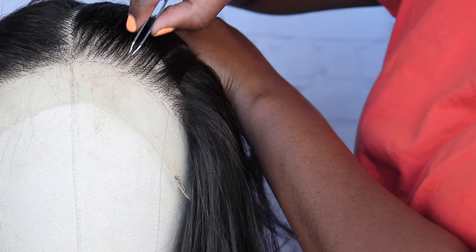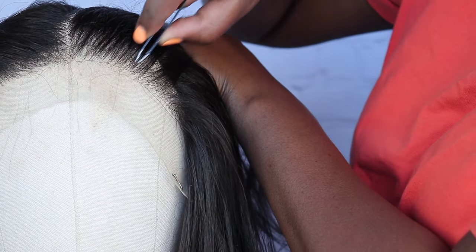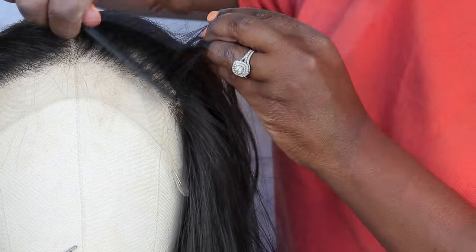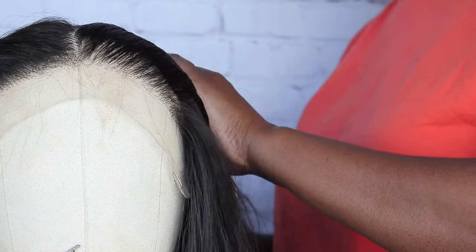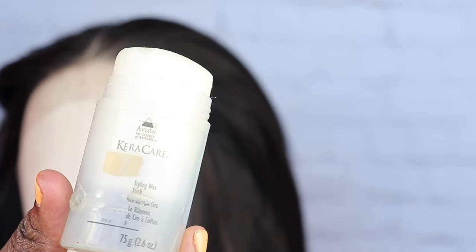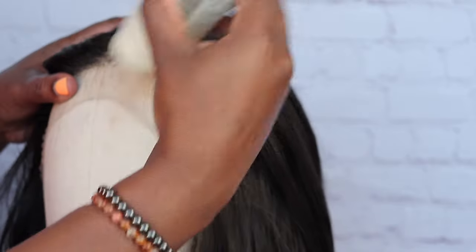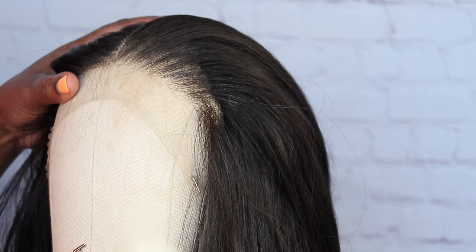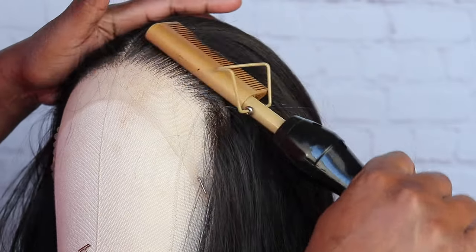I probably could have plucked this hairline some more but I'm pretty comfortable with how it's looking. After you're done, I like to go in with my hot comb and a wax stick. I feel like it just really sleeks everything back and makes it look more natural and realistic, and you can really see that hairline shining through.